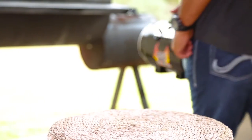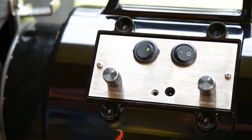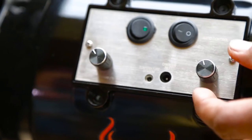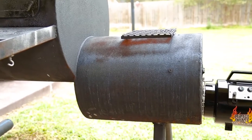It attaches to your firebox by using powerful high temperature magnets. The blower is powered by a 12 volt rechargeable battery. It assists in lighting your barbecue fire. With a variable speed fan and temperature controls, the blower will help you reach and maintain optimal cooking temperature.